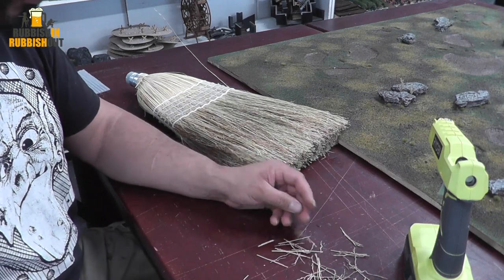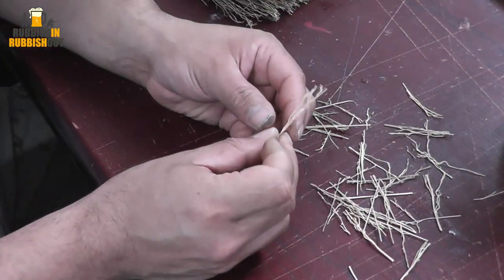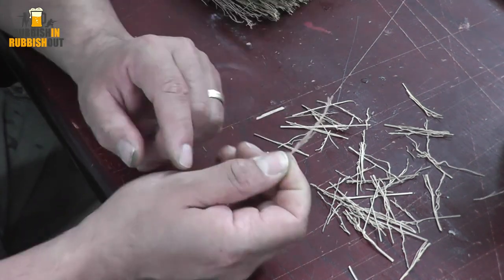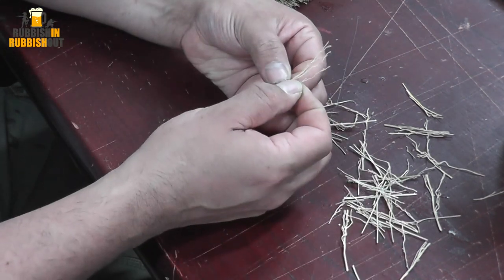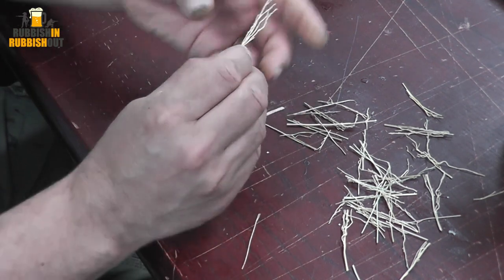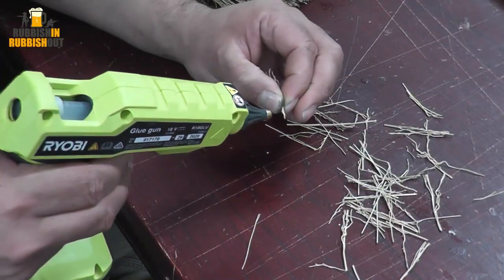I'm going to look through this pile here on the table and find pieces where there's one stem at the bottom branching out. Grab a couple of those — that looks good to me. Then use the hot glue gun to put a bit of glue on the bottom.